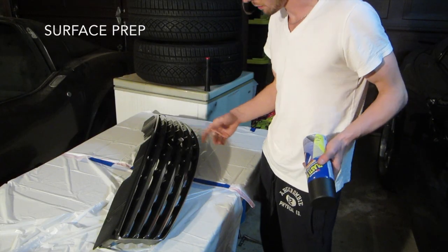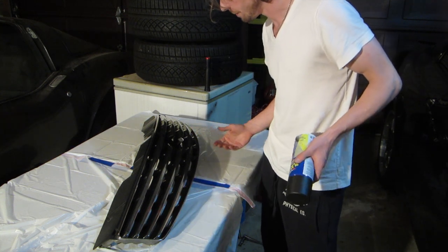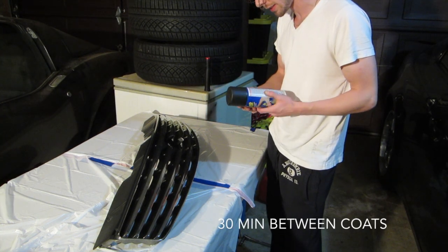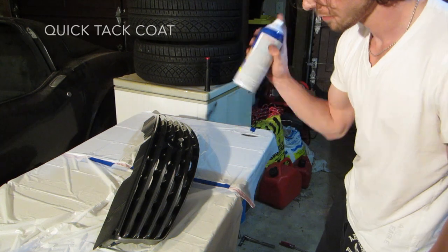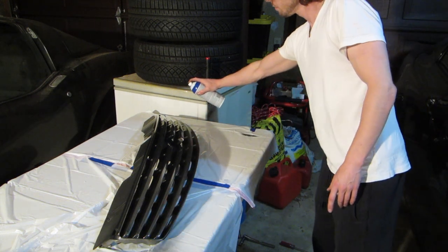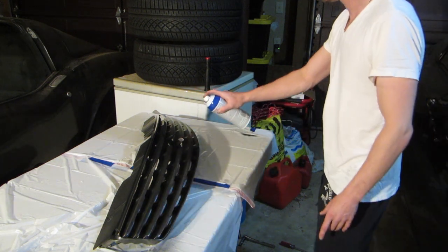So I have everything prepped up. I've got as much debris off of this as I can. I hit it with some alcohol and a microfiber towel. It says that I have to allow at least 30 minutes between coats and to go as many coats as I want. You always want to spray in a well-ventilated area. First, you want to apply a quick tack coat. This gives the Plasti Dip a better bond with the surface and a much lower chance of running.